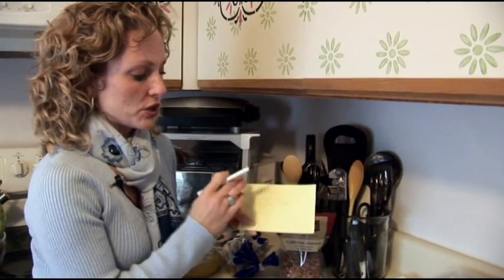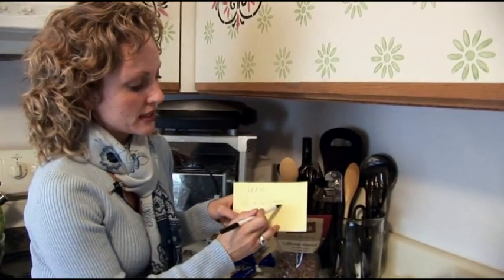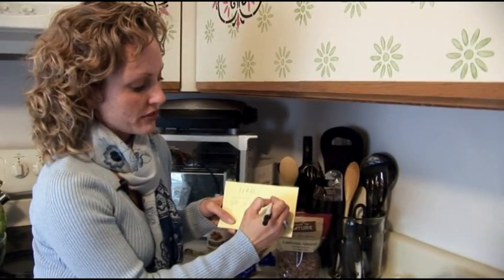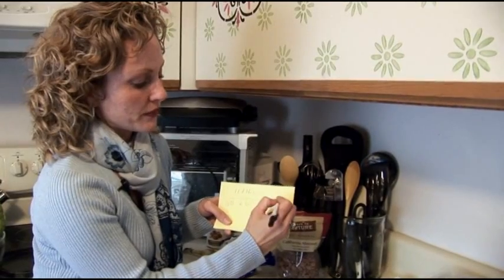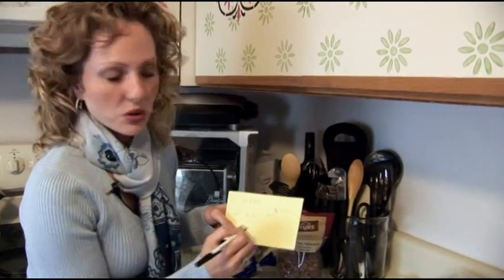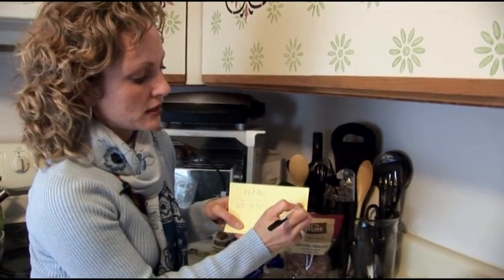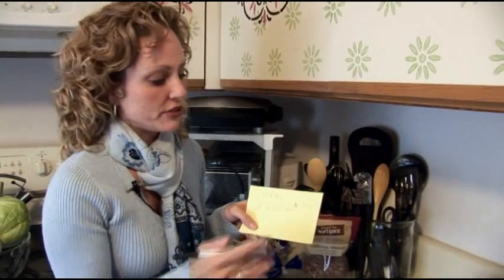Now you're going to divide your weight — 117 for our person — by 3600. Get your answer, then multiply that answer by 703, which comes out to about 23 for this person's body mass index. That's a great, nice healthy range for this person.